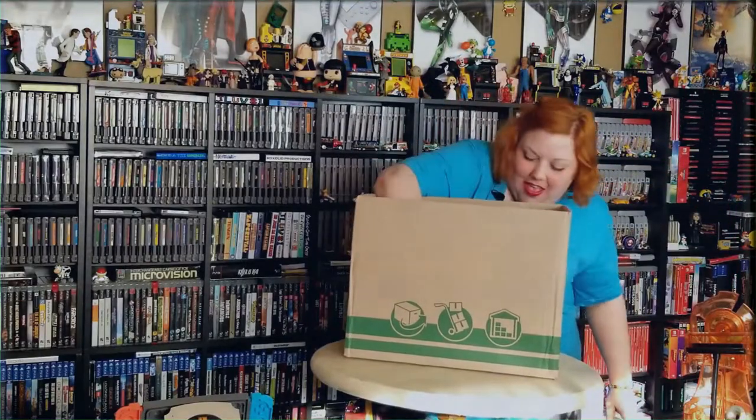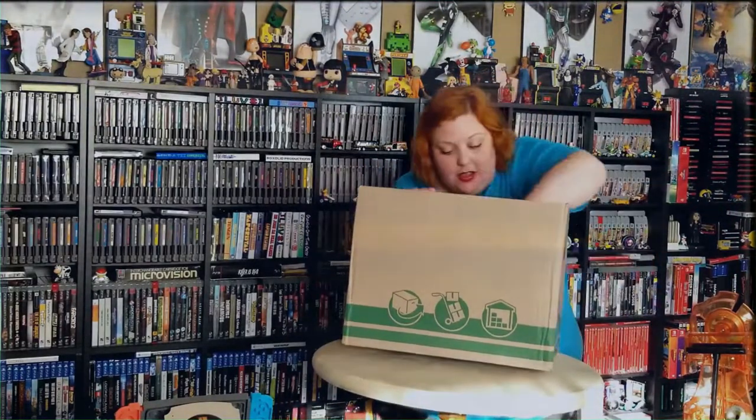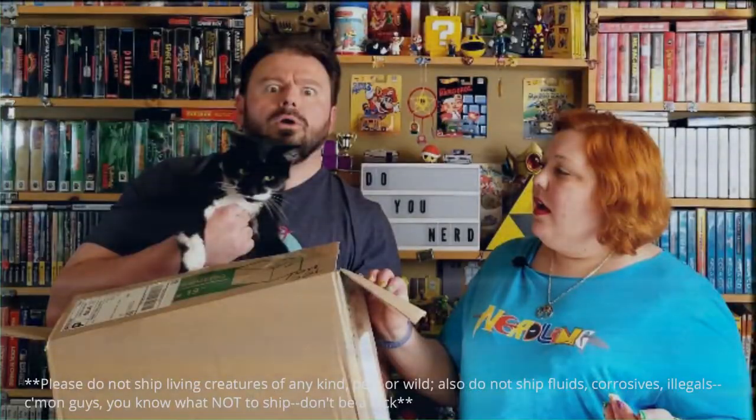As for the box itself, don't worry — your box may look different from this one, but trust me, it is still jam-packed with great nerdy goodness. The contents are always changing: from video games to tabletops, to books, merchandise, toys, movies, collectibles, homemade crafts — just about anything. Please do not ship living creatures of any kind. Also do not ship loose corrosives or illegal items. Don't be a dick.